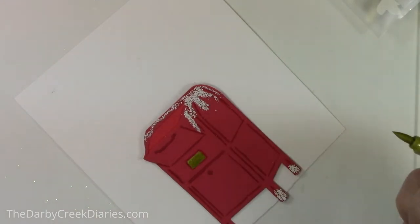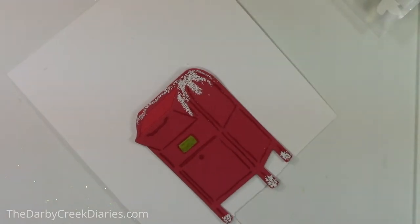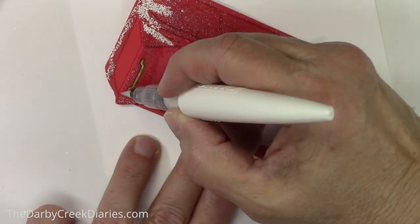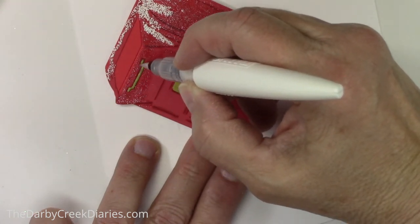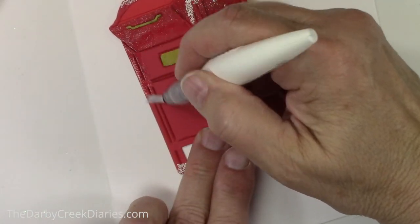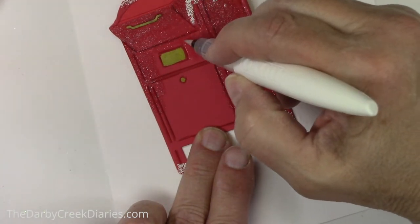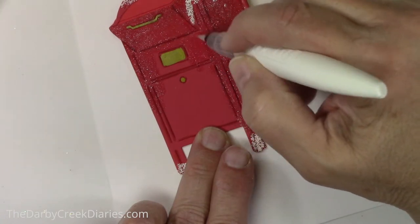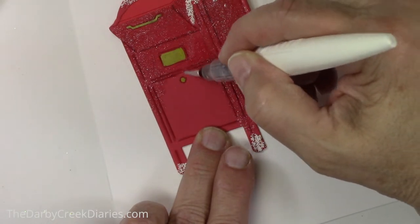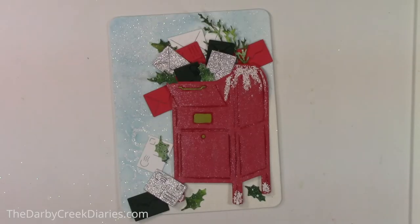I took a gold Karen marker and added that to the plate of the mailbox, then decided to put on some shimmer. Now I'm using a shimmer pen — all the supplies will be linked below and over at my blog, the Darby Creek Diaries dot com. I'm coloring this in; it does temporarily change the color of your paper. If you put this on top of a marker, be aware it will reactivate water-based markers, so go very carefully.